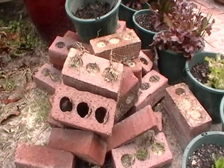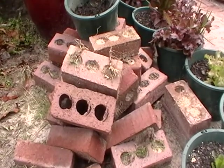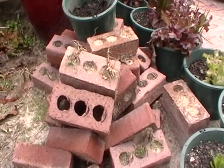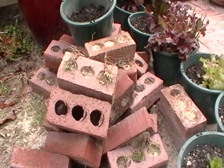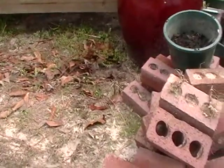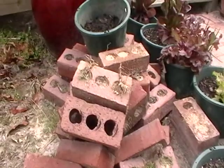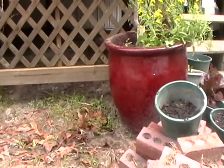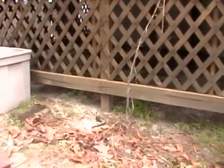I'm going to line it with some crushed rocks, some granite rocks that I could find laying around, then lay a bed of this type of plant material, and then fill it with topsoil. I'll be back to show you what the planter looks like along the bottom of the deck.